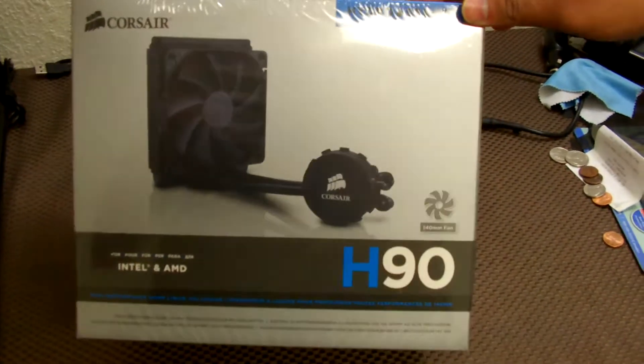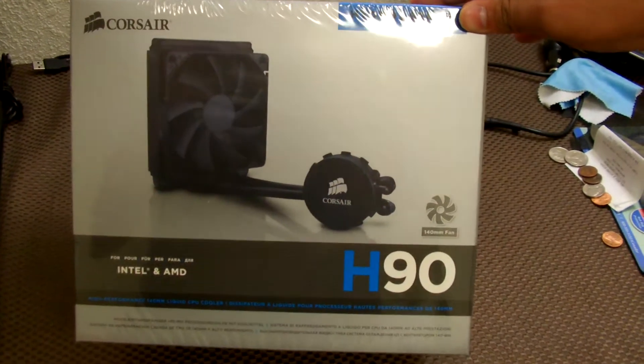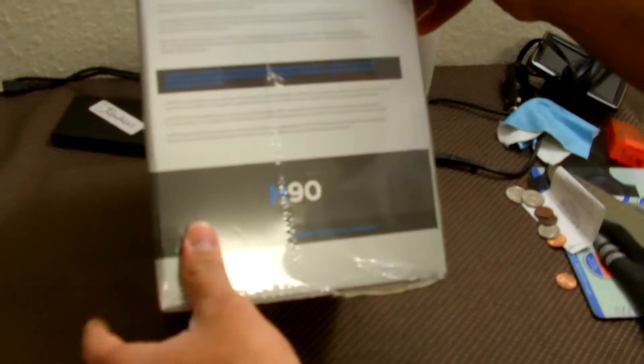Hey, what's up YouTube? So today I'll be doing an unboxing of the Corsair H90. This is a 140mm single radiator, and let's go over the box first.